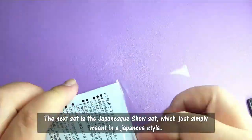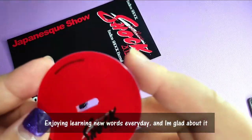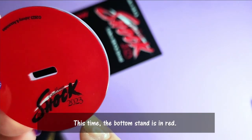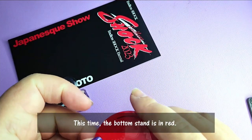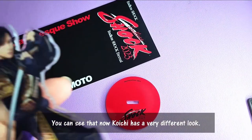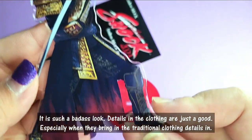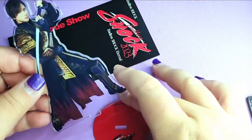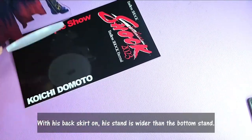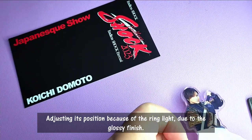So the next set is the Japanese show set, which is simply Japanese style. We are learning new words every day. This time the stand is in red. You can see that Koichi has a very different look over here — it's a very badass look. The details on the clothing are just as great, especially they bring in the traditional clothing details. At the back, with his back skirt on, he's actually wider than his actual stand.